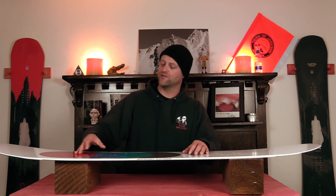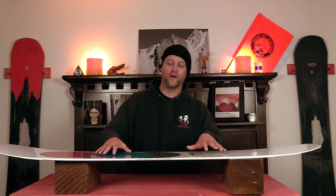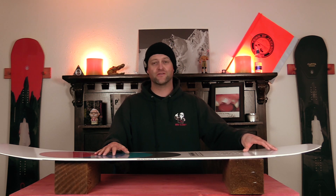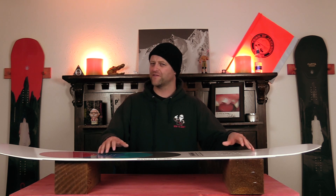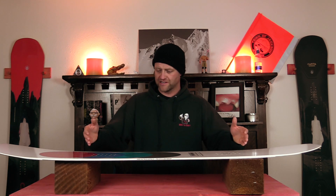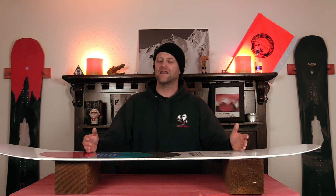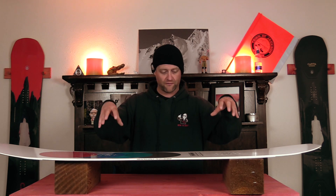At high speeds, that nose does flap a lot, and you will feel it underfoot. The tail is loose as well, so you lose some power out of turns — you'll notice that right away. It makes it really surfy, which is what you would expect from this board. Realistically, the stiff and stable section is just from insert pack to insert pack, and even then in rutted out terrain, you can still get bucked around when you're fully flat base on top of this board.